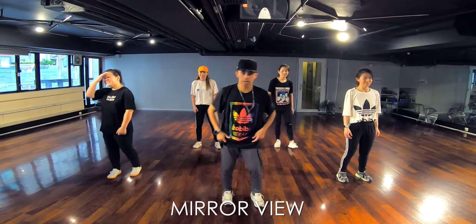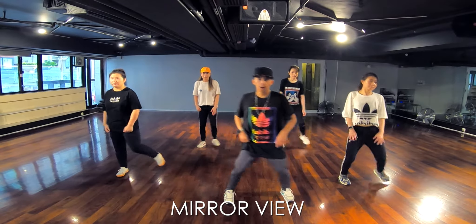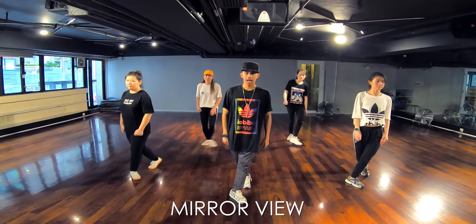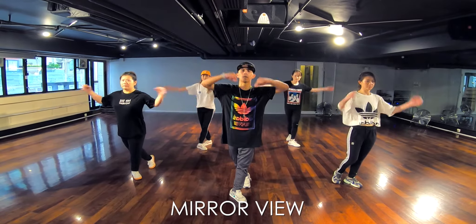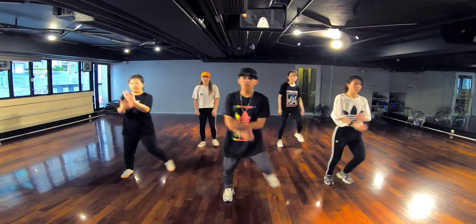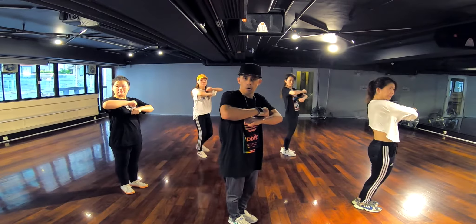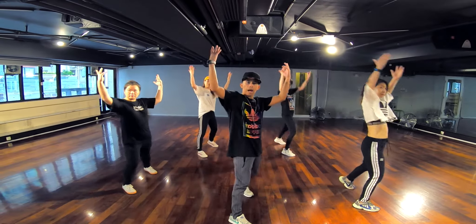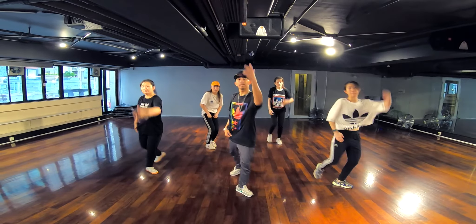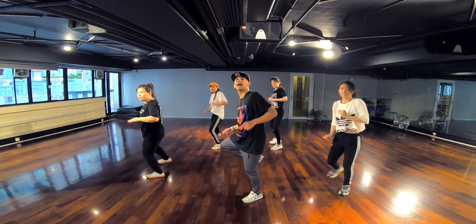Alright, let's start. So from here, you gotta step to your right, going to your right. It goes like one, back, tap, and then at the same time your hands go like that. Let's try. Five, six, seven and go. One and two, then go to the front. Three and a four. Step back. Five and six, and then step seven and eight.